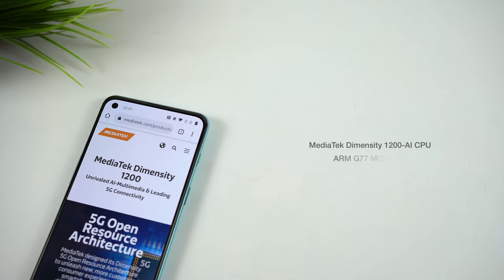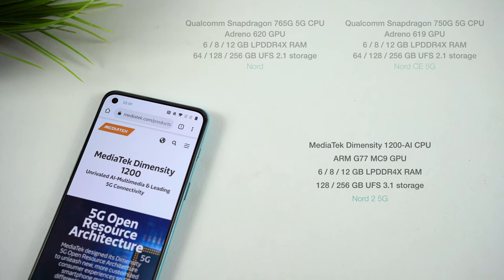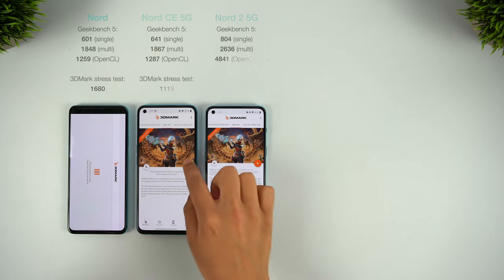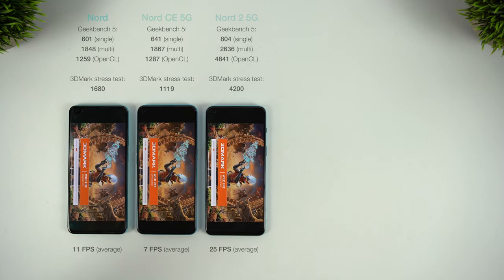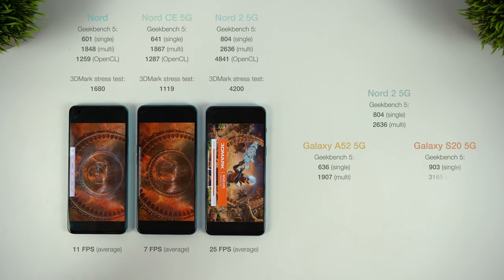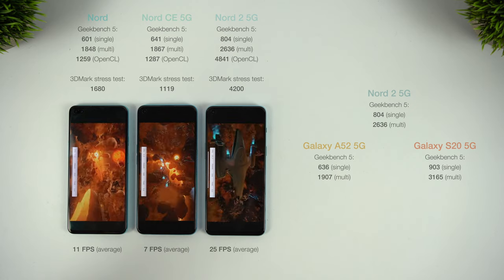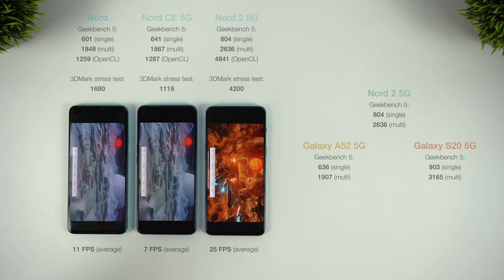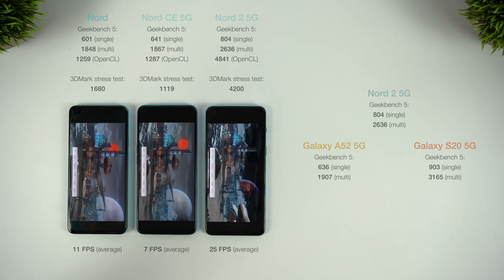For the Nord 2, this is all powered by the new MediaTek Dimensity 1200 AI, and if there are any doubts about OnePlus moving away from Snapdragon chips, you can definitely put your mind at ease. The step up in performance is by far the biggest improvement for the Nord 2, and sets it apart from both the Nord and the Nord CE. Looking at the Geekbench scores, you can see a massive improvement — the MediaTek chip doesn't just annihilate most mid-rangers, it's closing in on flagship performance too, comparable to Samsung's flagship S20 from last year. The original Nord and the CE only provide limited gaming capabilities, with some frame drops on graphically demanding titles and an inability to run them at the highest settings.